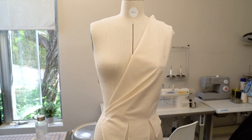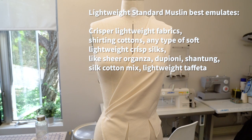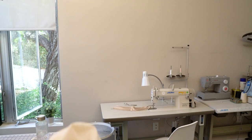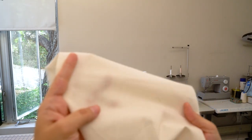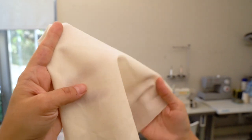If you are draping a blouse, shirts, or softer touch fabrics for dresses, this is a better option than midweight to give you a similar look. It best emulates cotton fabrics or lightweight crisper silk fabrics. It also emulates lightweight crepe fabrics as well. Let's have a closer look at the standard muslin. This is a lightweight standard muslin — it's kind of see-through, as you can see, but not that much.